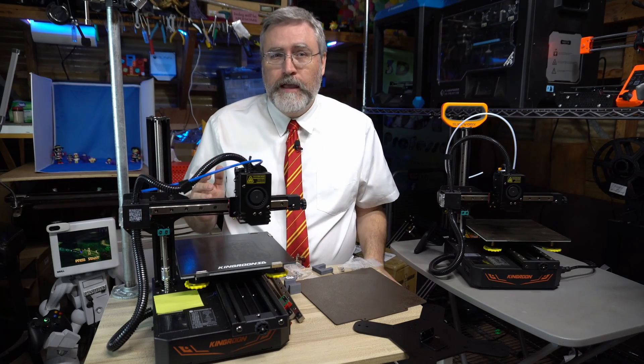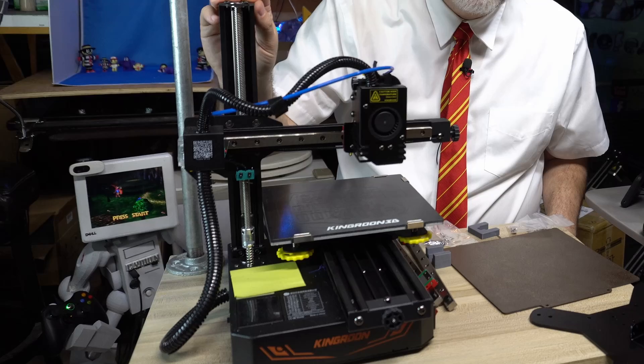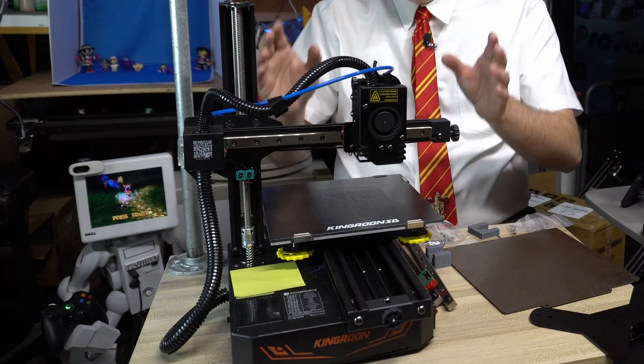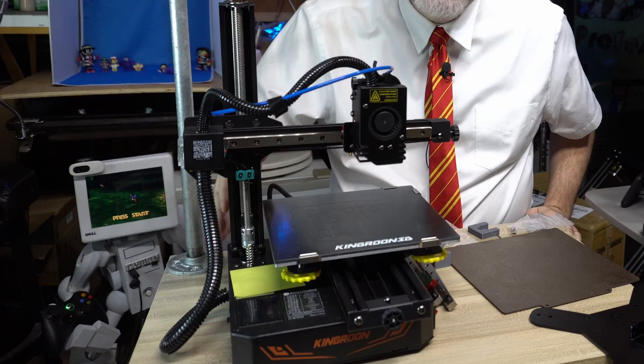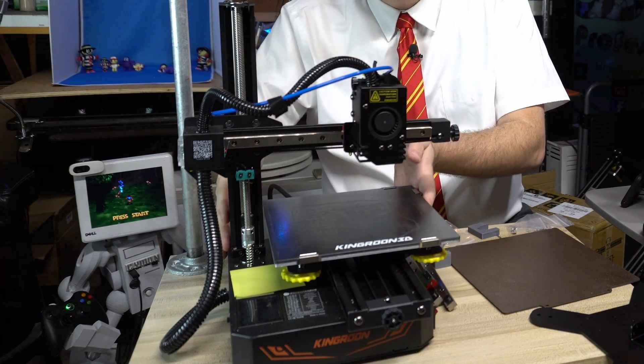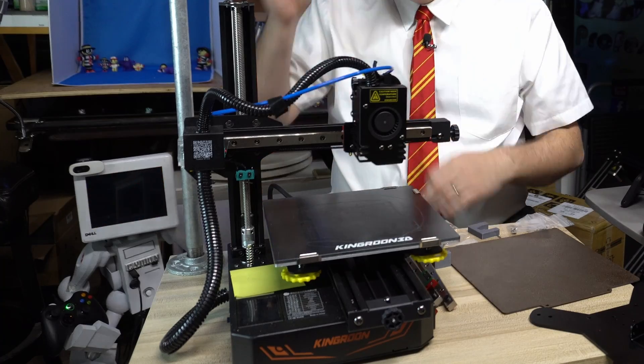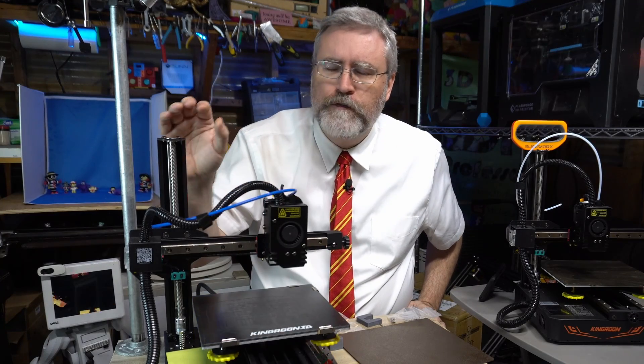Then Kingrune made an upgrade to the KP3S in the KP3S Pro, and the KP3S Pro did integrate the power supply into the unit while still keeping it within this very small — and dare I say — portable form factor. So big ups to Kingrune for that.